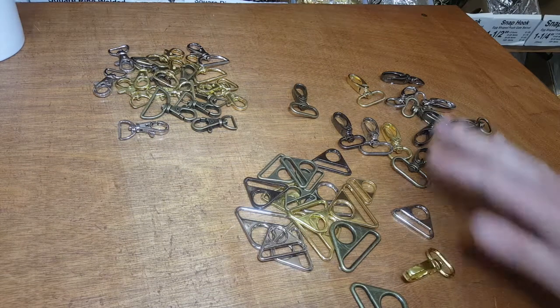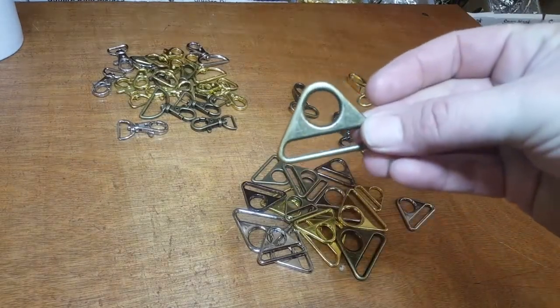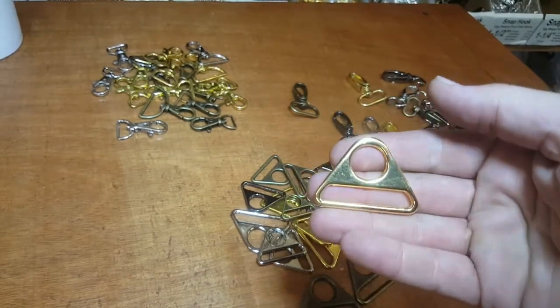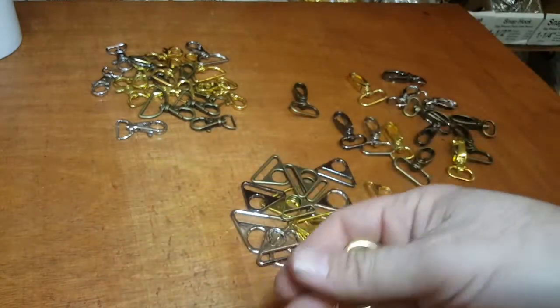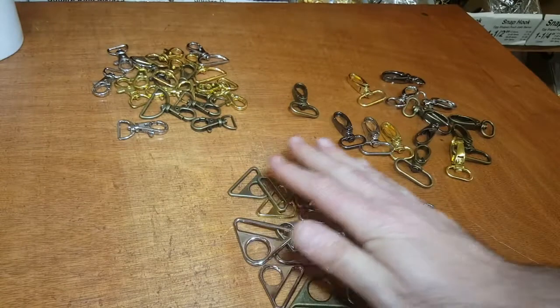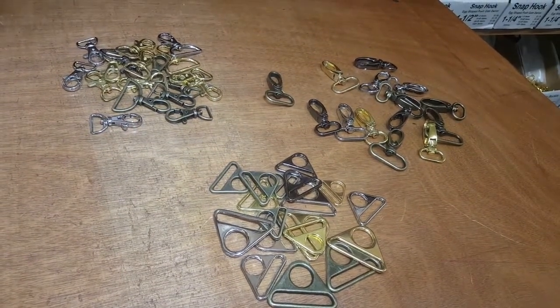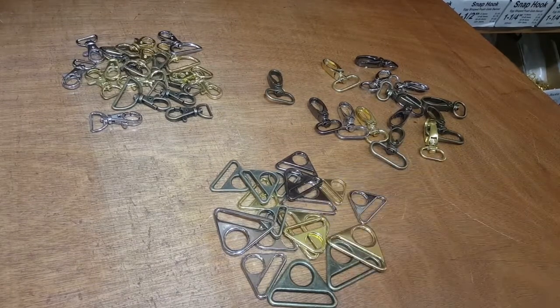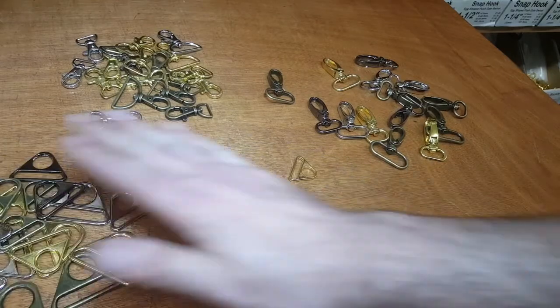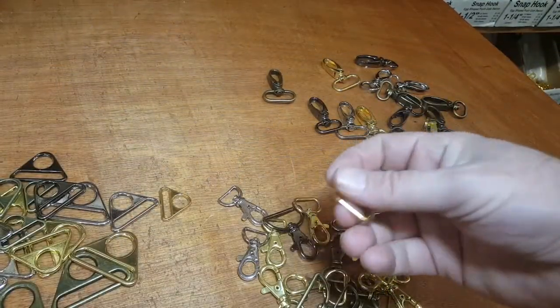Next I want to show you the triangle buckles, which are very popular. They come in four major colors: antique brass — just look at this finish and quality — gunmetal, silver, and gold. They also come in four major sizes: one and a half inch, one and one-quarter, and one inch. They're called triangle buckles and are very popular in bag making.